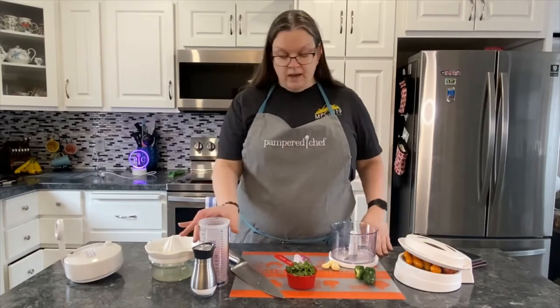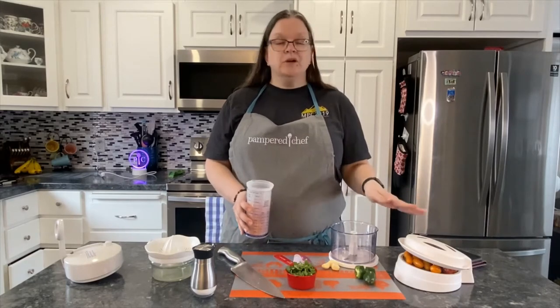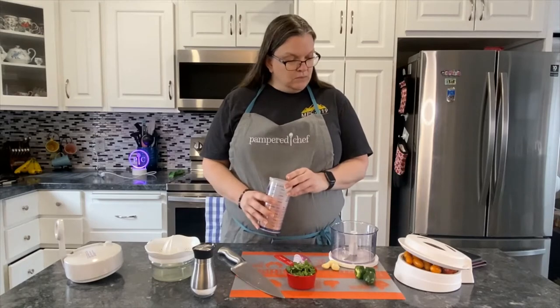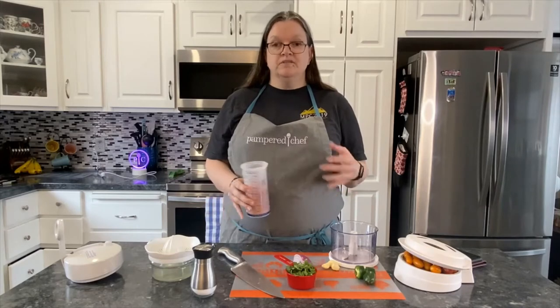I have sliced some grape tomatoes here and put them in. The recipe calls for two cups sliced, so there's one cup here and one cup here, and it calls for them being divided.